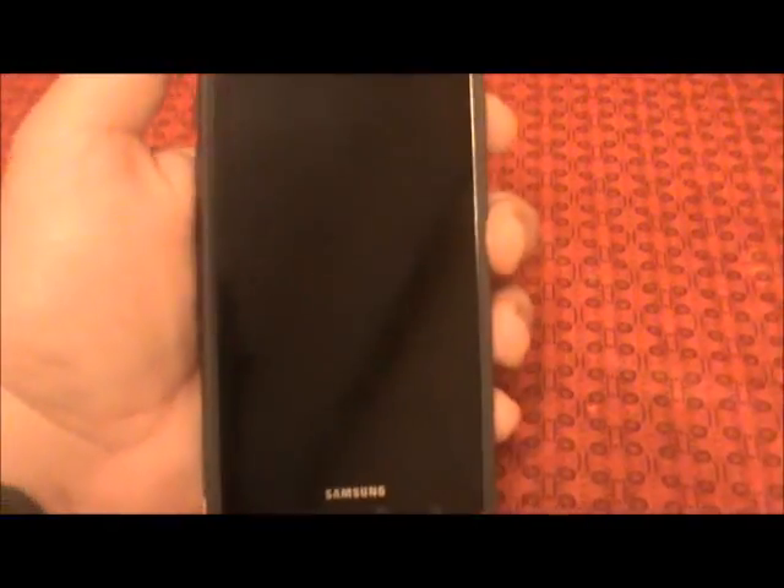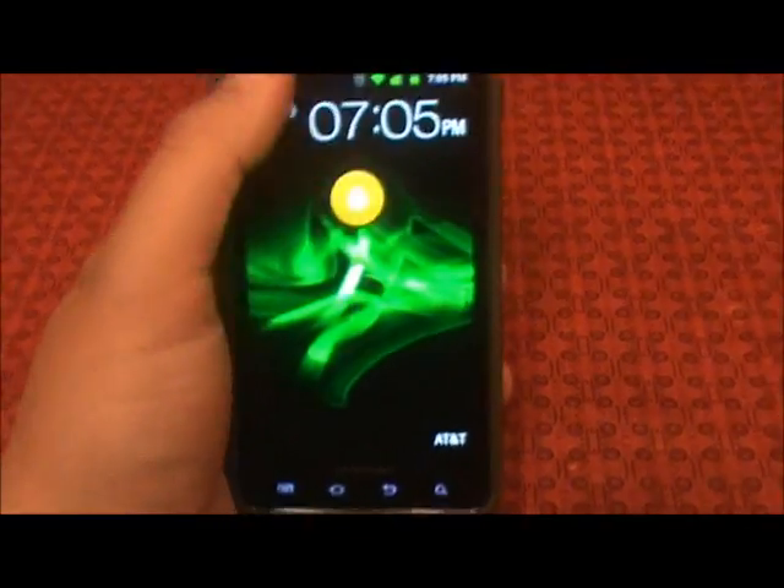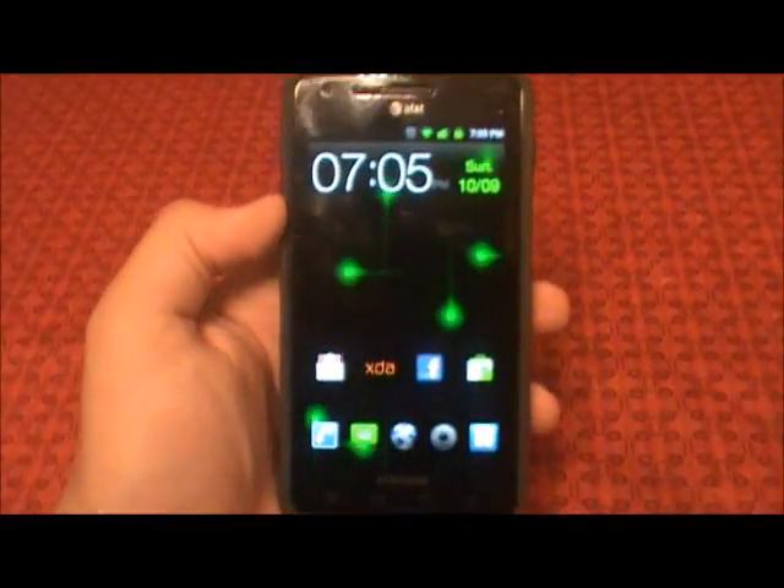What's going on YouTube? This is PhoneGuy bringing you another video for the Infuse 4G. This one is going to be on the Serendipity ROM by Mikey Mike and Chance over at XDA.